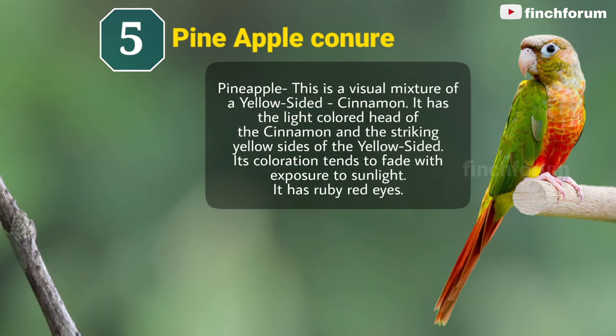Number 5: Pineapple green-cheeked conure. This is a visual mixture of a yellow-sided cinnamon. It has the light-colored head of the cinnamon and the striking yellow sides of the yellow-sided conure. Its coloration tends to fade with exposure to sunlight. It has ruby red eyes.